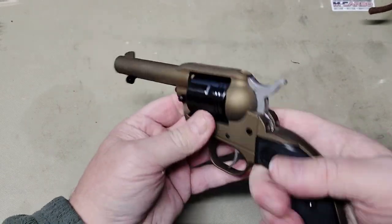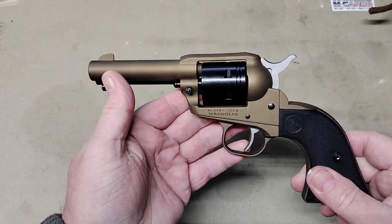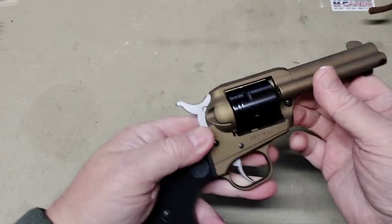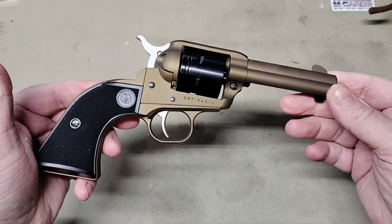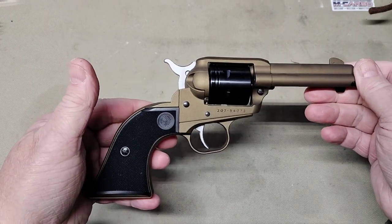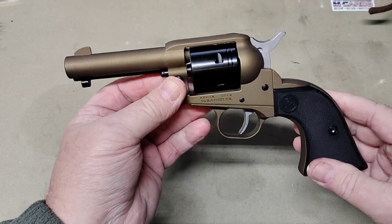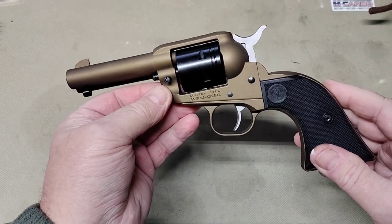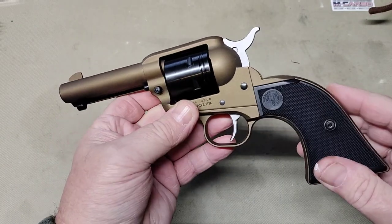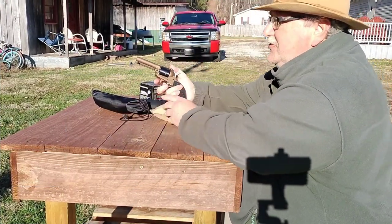So anyway, that is a look at the Ruger Wrangler Sheriff's model — three and three-quarter inch barrel, 22 long rifle, new out this year. We're going to take this thing out and shoot it. The other one shot the M22s really well and grouped well with them, so I think we'll just take some M22s out and put it through this thing and see how it does. On a later date we'll test it with some different ammos, but for now we'll just see how accurate it is with our M22s. Stay tuned and we'll do some shooting.